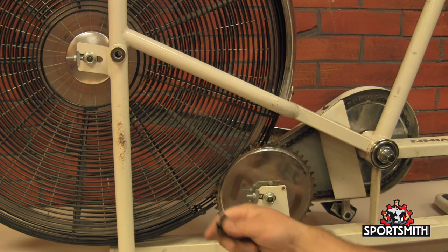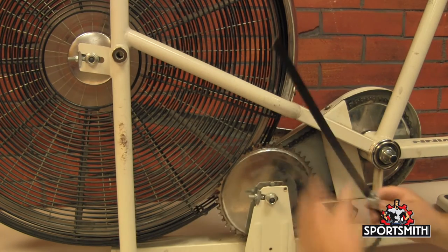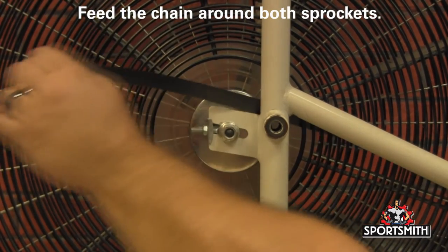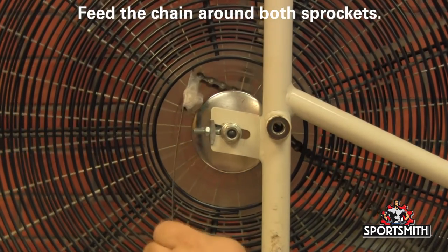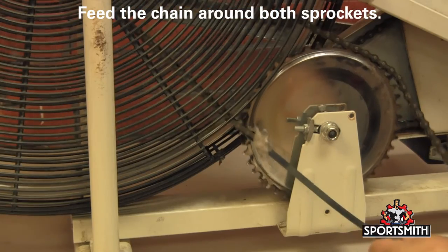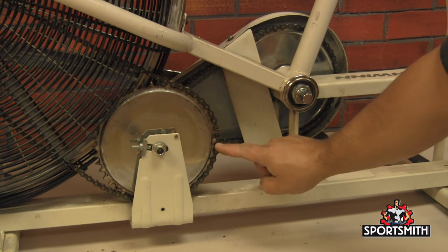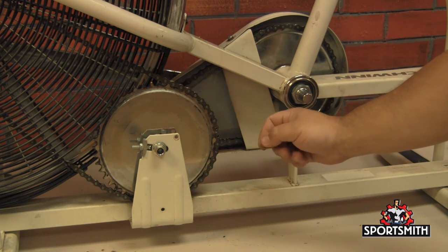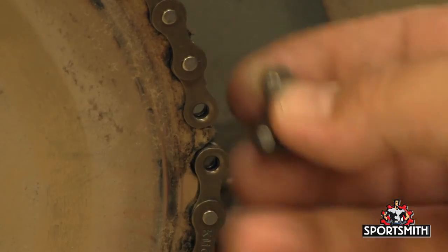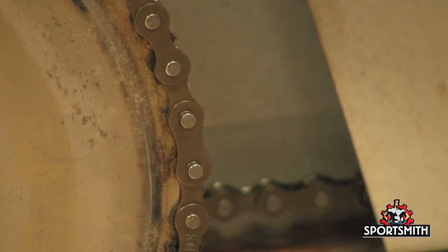You're just going to take some scotch tape and tape it to the end of the chain, like this. Now we've got our chain fed around here to where one end is here and the other end comes around and ends here. This makes it really easy to snap in the master link. All you have to do is pop the master link in, put the cover on, and then put the lock in place.